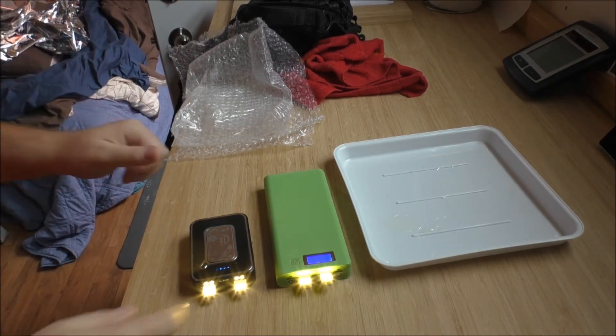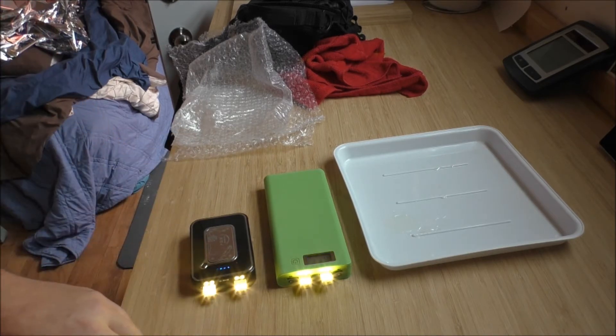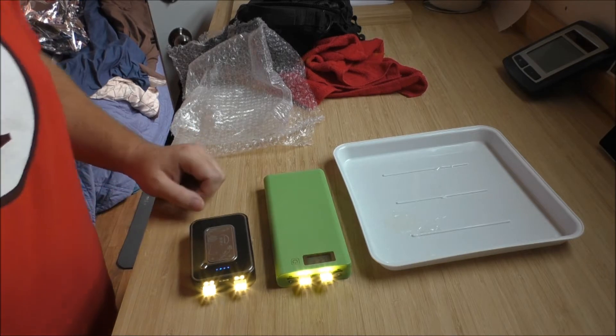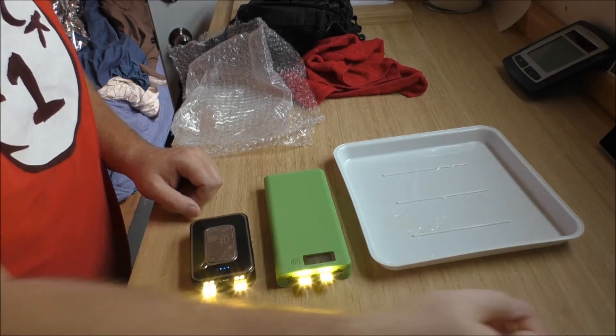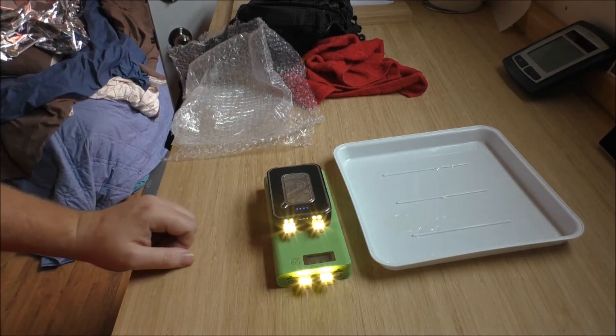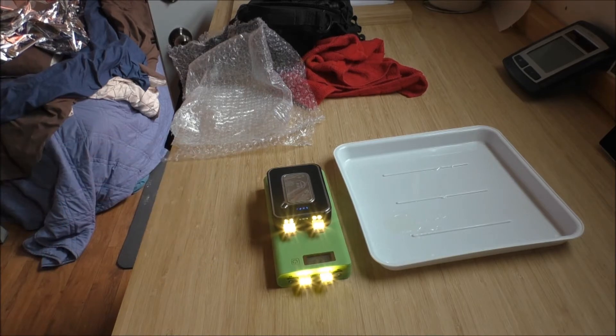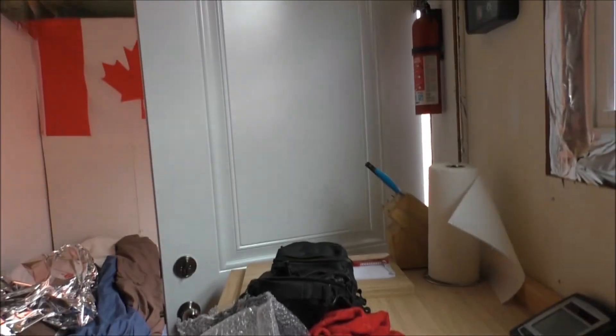Maybe the little bit of heat that'll be generated will warm the resin and help to finish the curing process. I have no idea how long - maybe 24 hours is plenty for that. I'll run these for a little bit, guys.